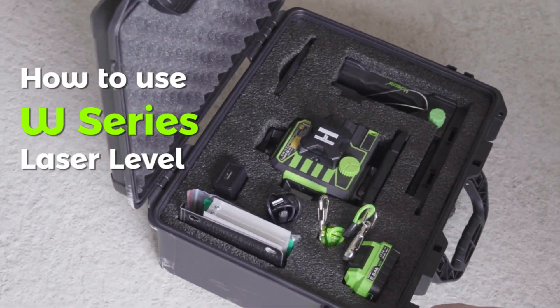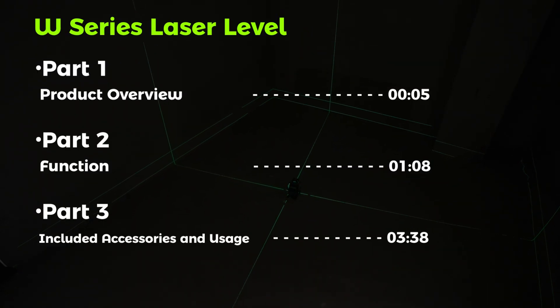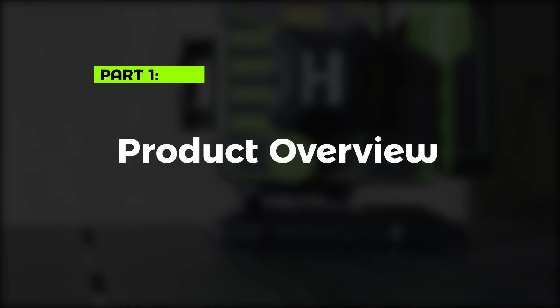How to use the W-Series Laser Level. Part 1: Product Overview.